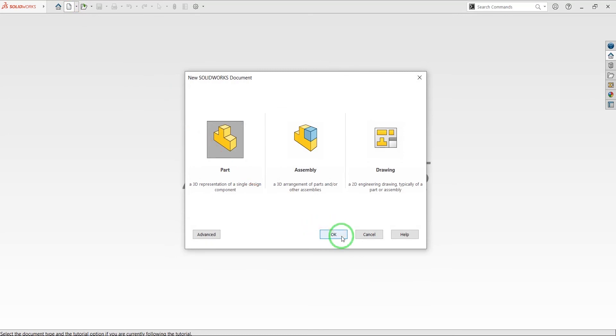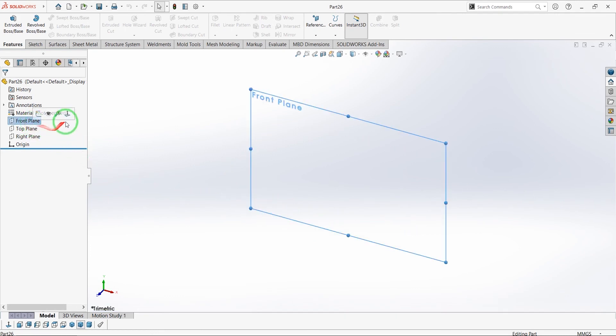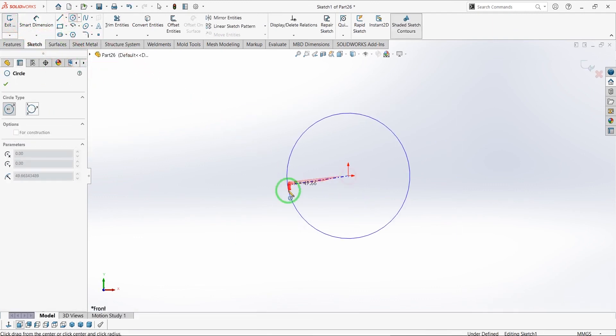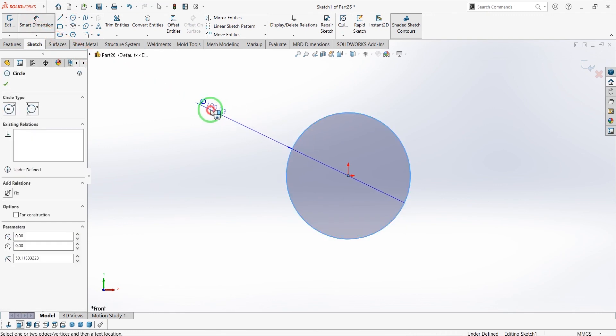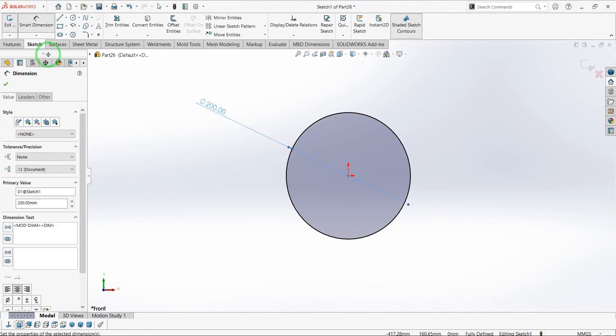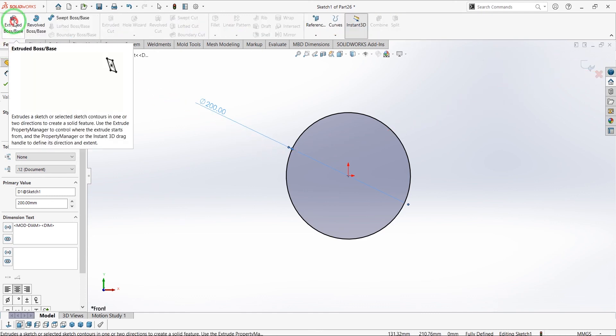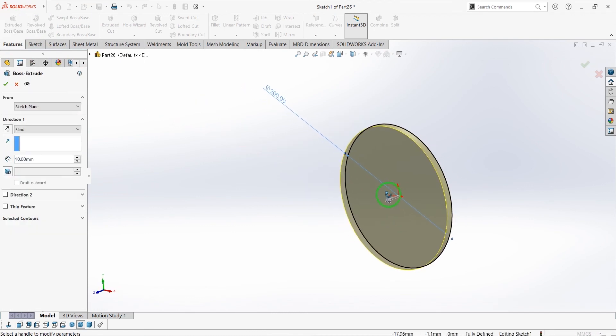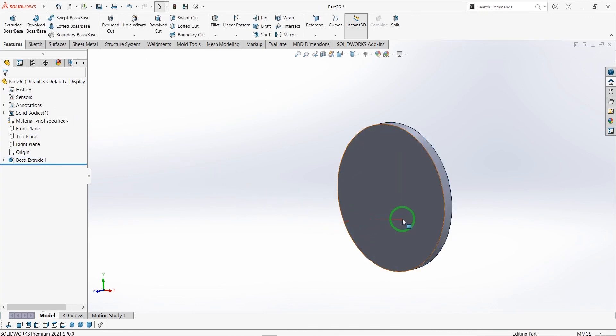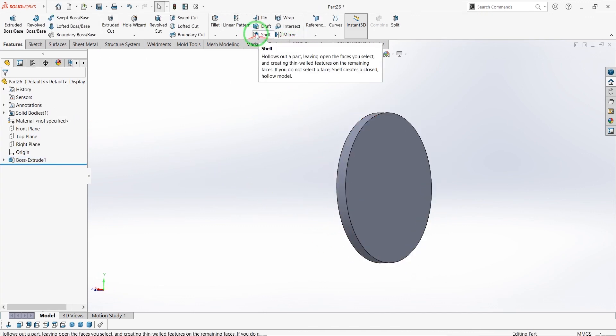Let's go to create our next part. New part again — select the front plane, sketch a center circle and define it with a diameter of 200 mm. Features, extrude boss, 15 mm. Shell it with a thickness of 2 mm.